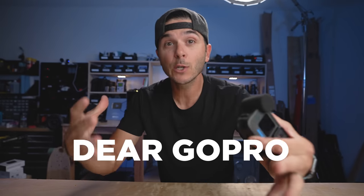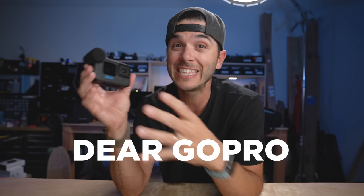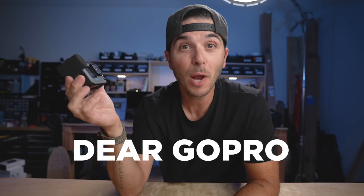Today's video is sponsored by Epidemic Sound — we'll talk more about them at the end. This is going to be a quick video on the GoPro Media Mod, specifically a problem I've always had with it, and I know a lot of you have had the same issue. It's pretty much the Achilles heel of the media mod. Today's video is sort of a 'Dear GoPro,' so if you guys like and comment enough, maybe GoPro will actually listen and fix this problem — they've done it before. Let's check out the issue.